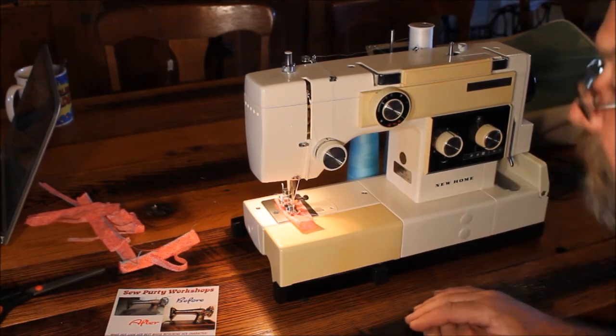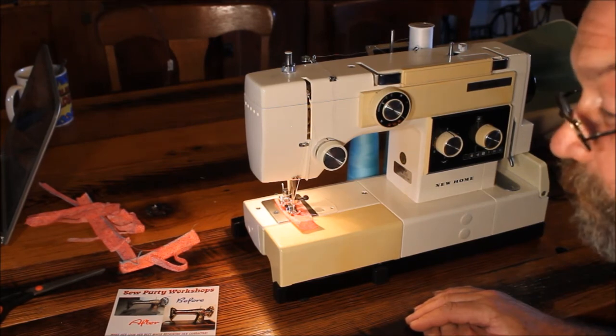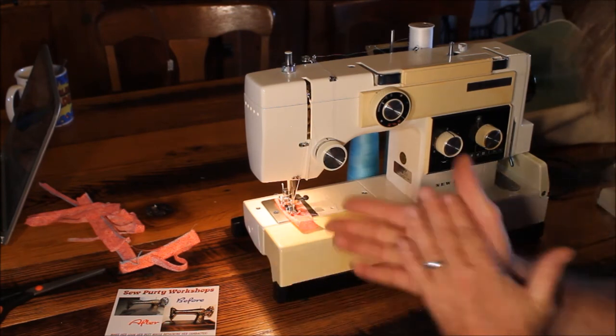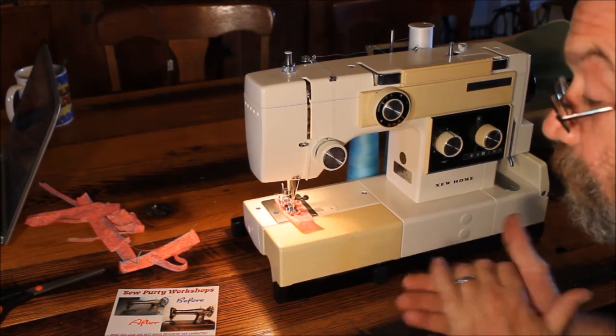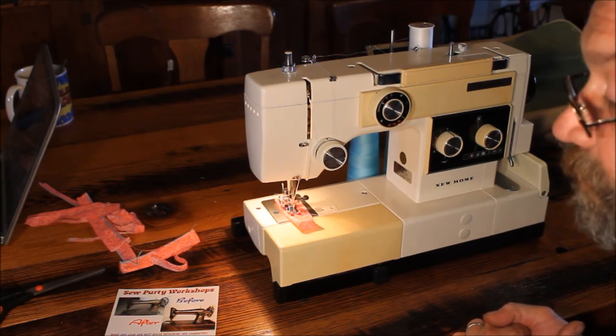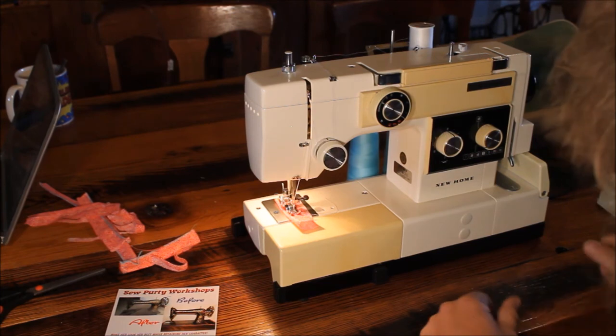It doesn't matter if it's a rusty barn find or if it's the Singer 401 she bought at a thrift store the other day that needs a good cleaning — we do it all. Start to finish, tear the thing all apart, do your rust cleaning, make the machine sew and look pretty again. Thank you for watching, I appreciate it. Please subscribe — that would help. Thanks a lot.